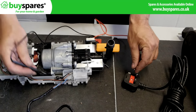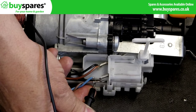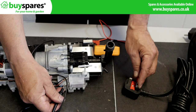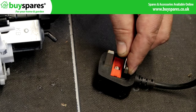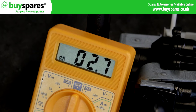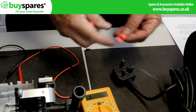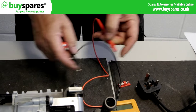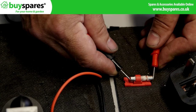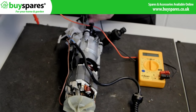Check the neutral from the plug, through the cable, through the switch, to the motor. Then the live through the plug fuses, through the switch to the motor.